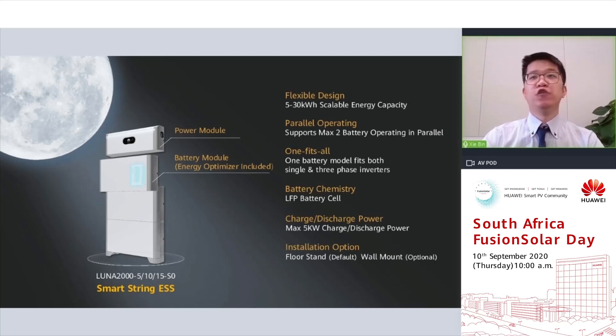The default installation is floor stand, and the relevant installation parts will be included in the package. However, users can also choose wall mount, but it is optional.